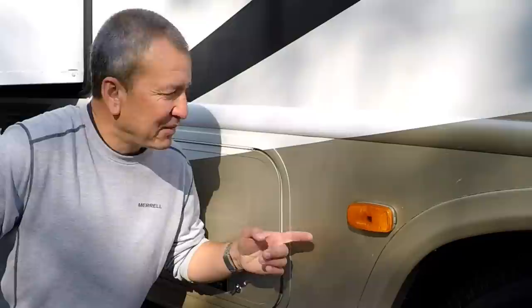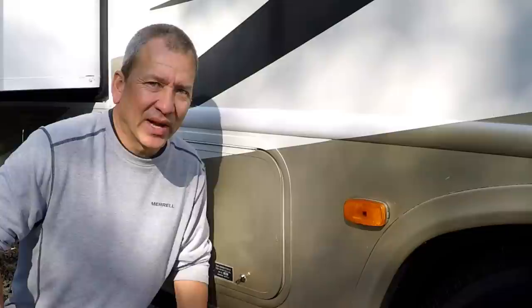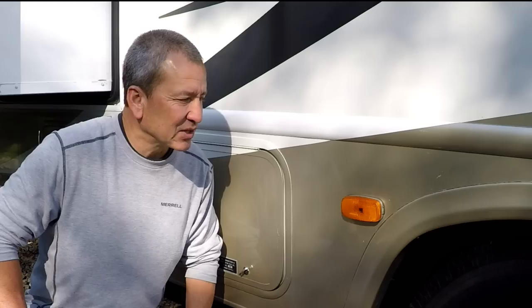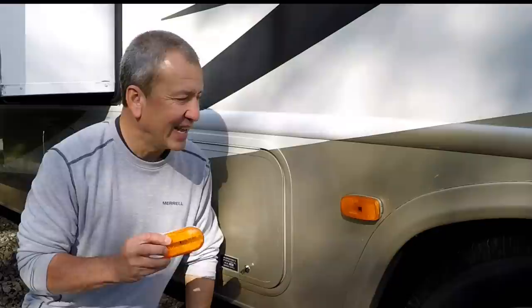These marker lights on my RV, I've been meaning to replace them for a long time. They still have the old incandescent bulbs in them so they tend to burn out periodically, which means I have to keep light bulbs on hand all the time. And these lenses tend to crack a lot and I replace them periodically every couple years because of the sun, and they tend to get a little bit of water in there when it rains and they're cracked. But I've been wanting to replace these with some really inexpensive LED marker lights so I don't have to worry about the bulbs anymore.